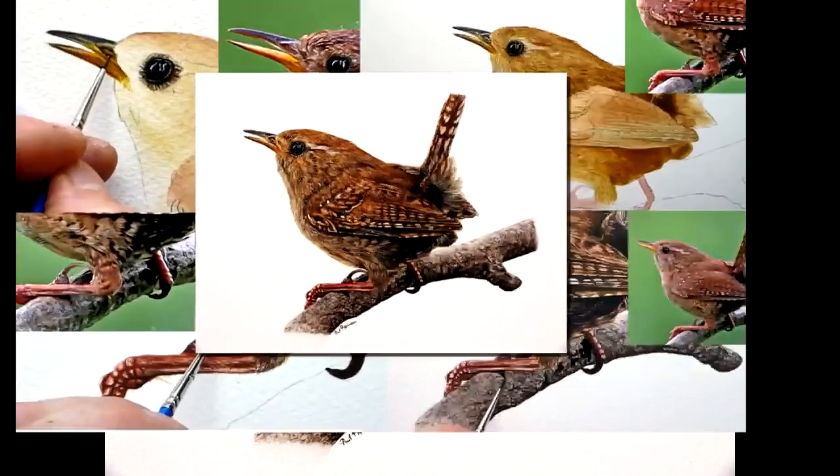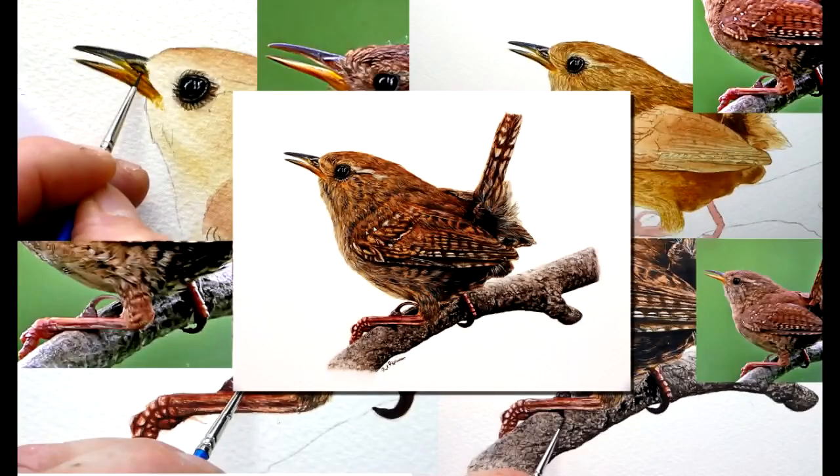How do you fancy painting a wren in watercolor? Let me show you some clips of my main Patreon video on how I painted some of the wren's feathers. Let's make a start.